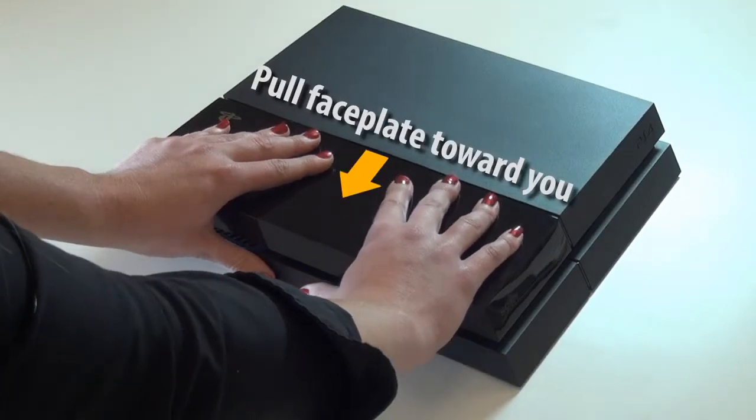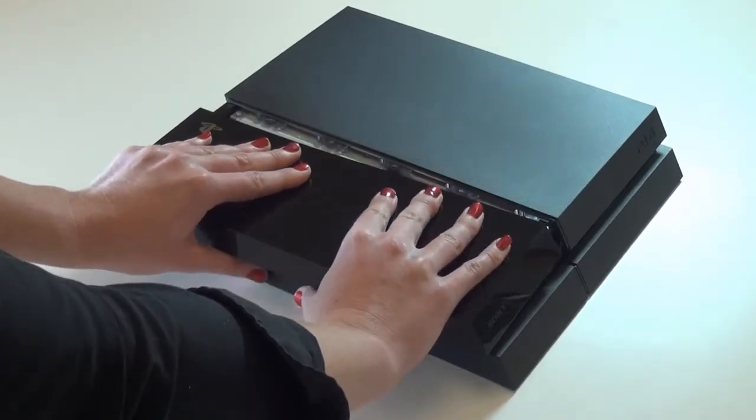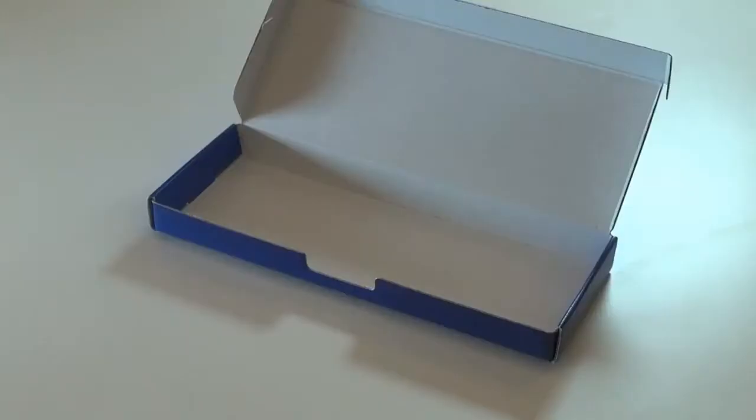Press down on the faceplate and pull it toward you until it comes free about a quarter of an inch. Lift the right side of the faceplate first and then lift the left side.